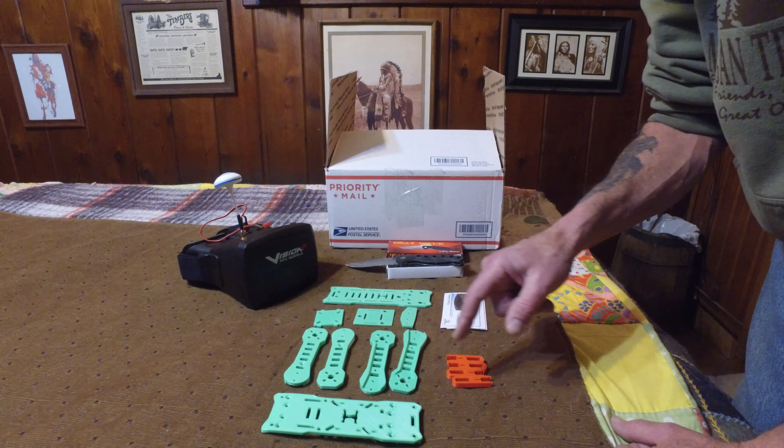Chris and I have been talking about how I fly line of sight. He decided he had an extra set of goggles on the shelf that were not being used. And although I told him no, he insisted upon sending them to me — a pair of Vision goggles. Nice looking goggles, will definitely work for what I'm going to be doing. I appreciate it very much, Chris.